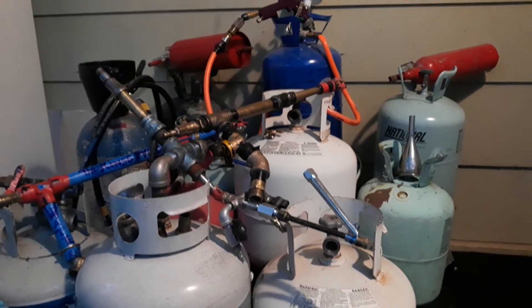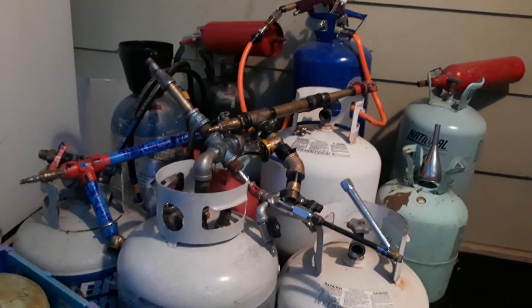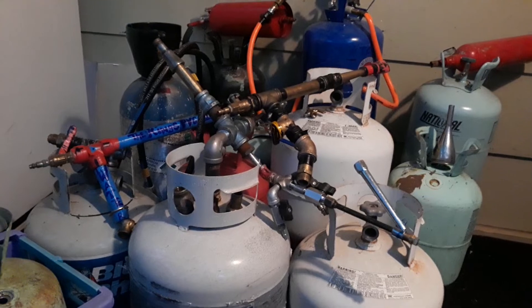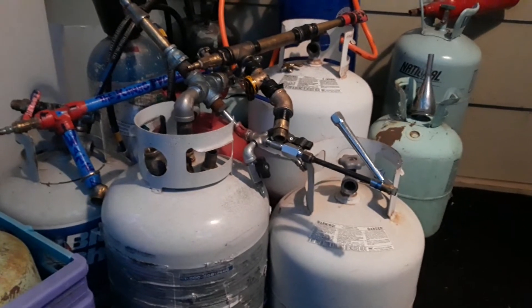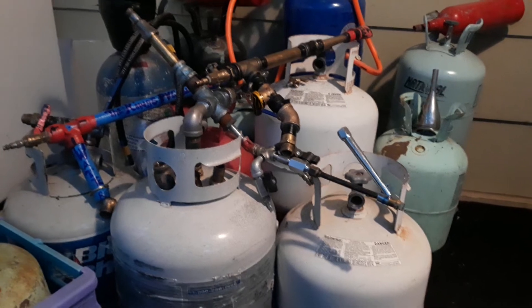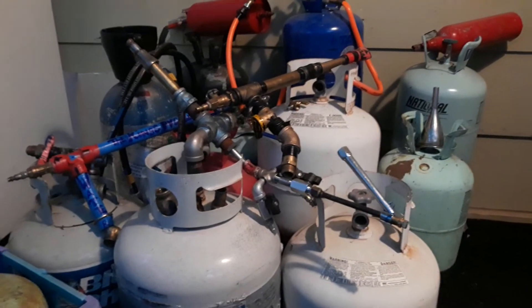I just wanted to let everybody know what the deal is. We're going to start doing these videos next week. Like I said, the first one is going to be converting a propane tank into a portable air compressor tank. Thanks for tuning in guys, see you next time.